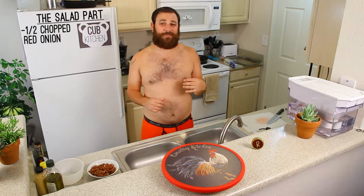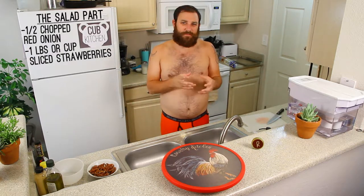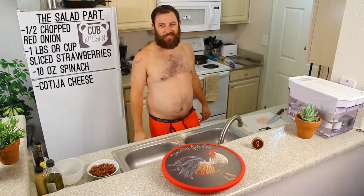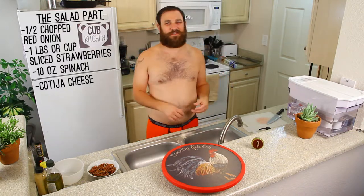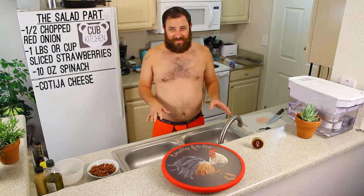For the rest of the salad: a quarter of a chopped red onion, about a cup of sliced strawberries, 10 ounces of spinach — so a bunch of spinach. And it's cotija cheese — you need some of that. I don't have it measured out because it's like a garnish; you just sprinkle it on top, so about a handful of cotija cheese. That's all the ingredients.